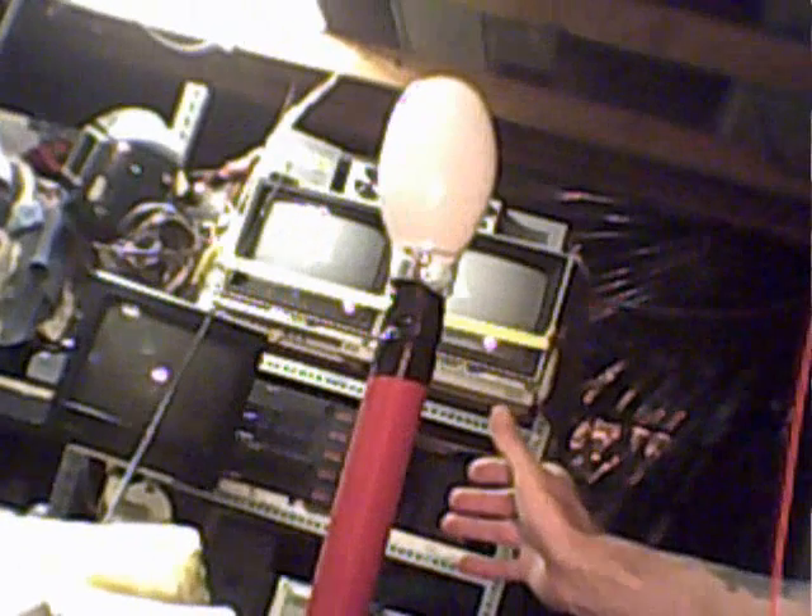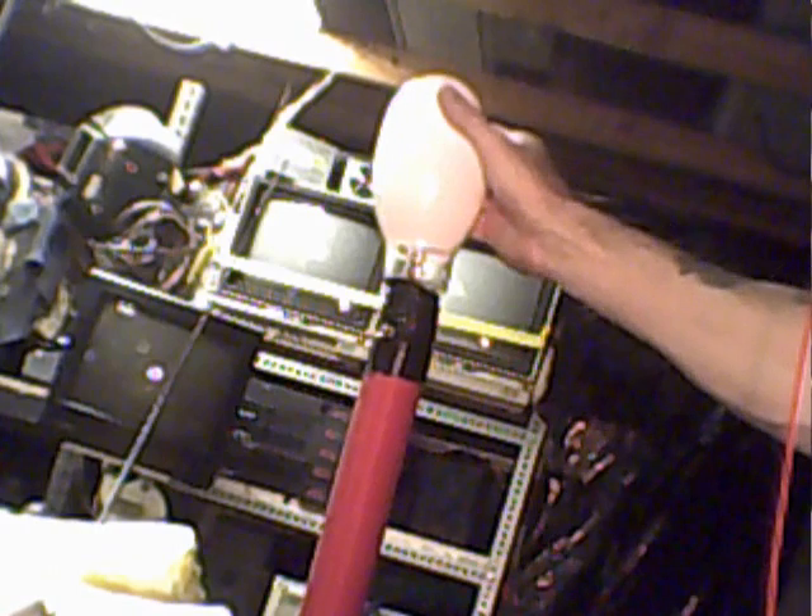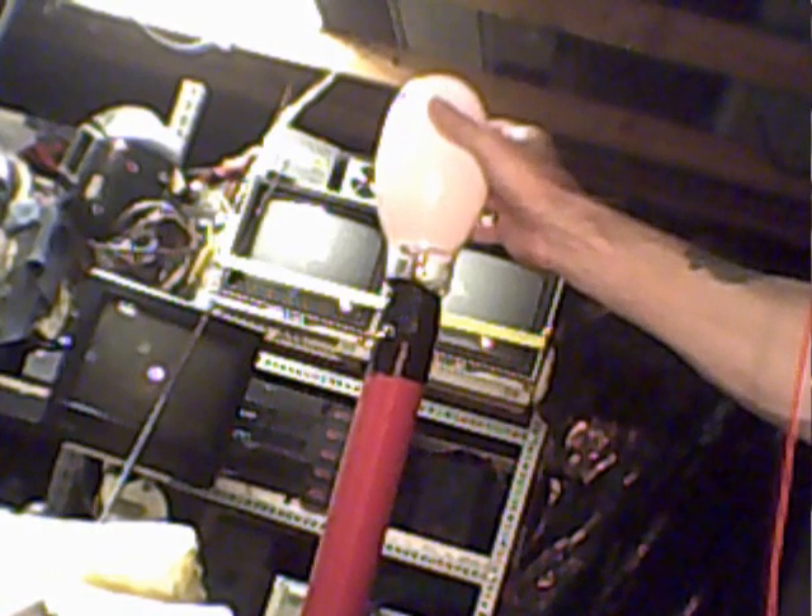And instead of using a toroid, I used a mercury vapor bulb as the top load. Also on the one over here that you can't really see very well, there's a mercury vapor bulb that I used on top of my toroid. I'll explain all that later.